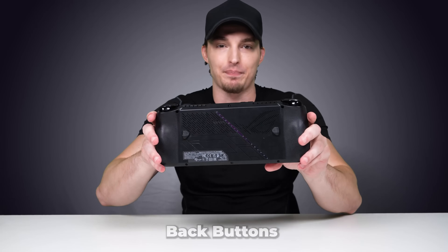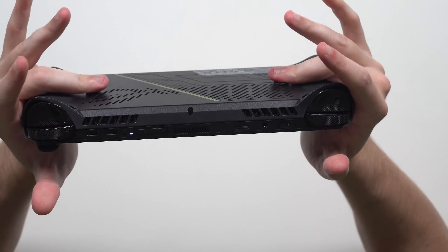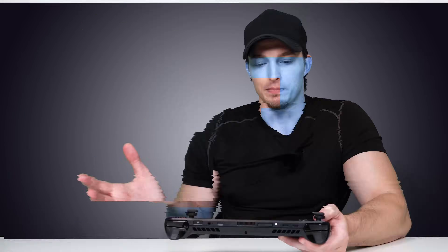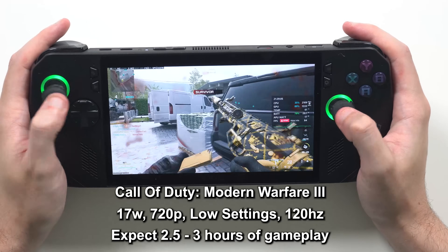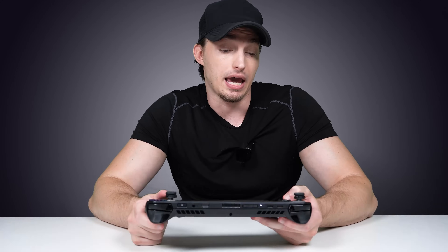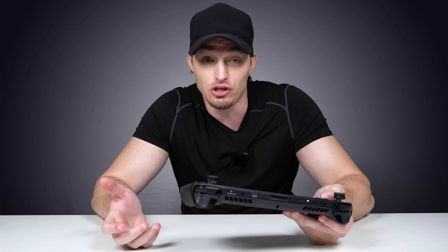My second favorite upgrade since the original ROG Ally is the back buttons. They're super tactile, small form factor, and rest perfectly on my fingers. I actually feel they're way more responsive than the first version. I play competitive Call of Duty pretty religiously, and the tactile feedback is incredible — the back buttons are so responsive that I feel like I actually get a competitive advantage over last year's model. The body overall just got better in every way, somehow upgrading everything I didn't think they could.